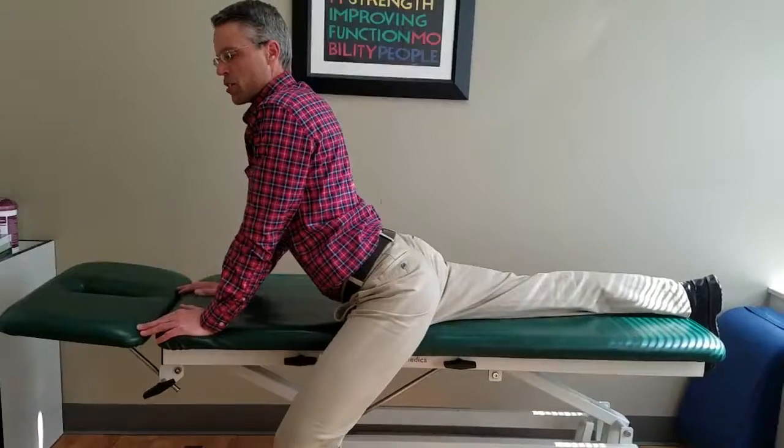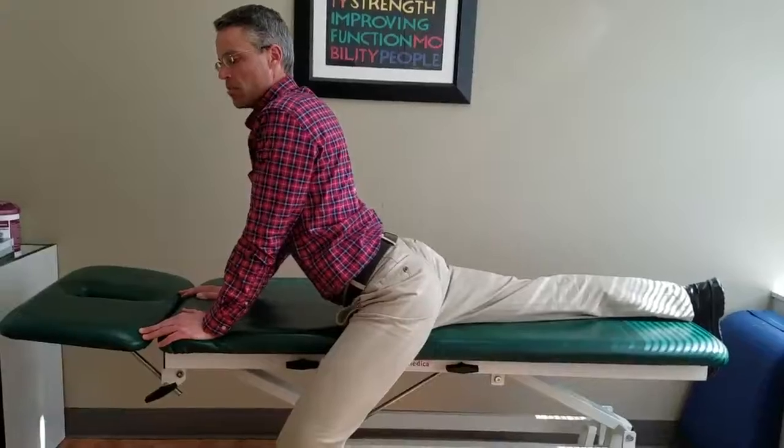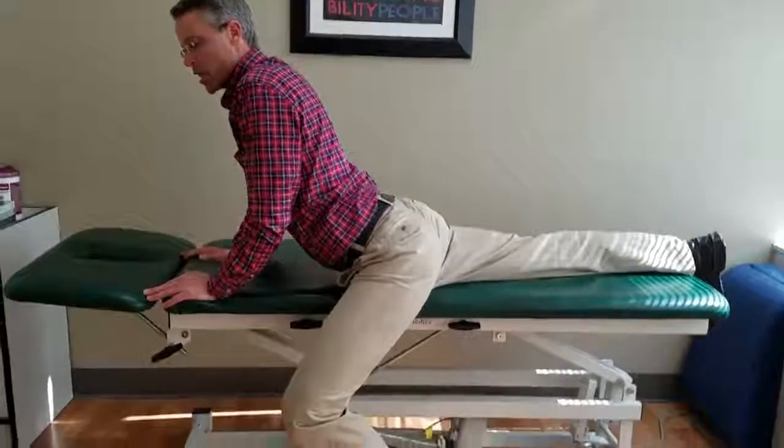You'll lock the elbows and allow your back and hips to sag to the bed or floor, and then you'll bring it back down.